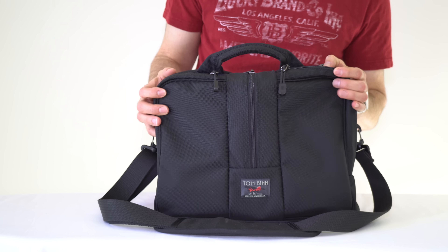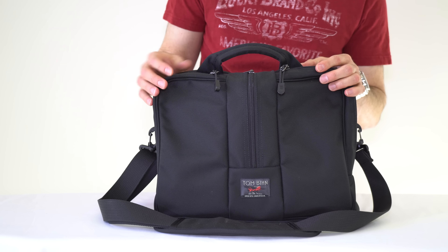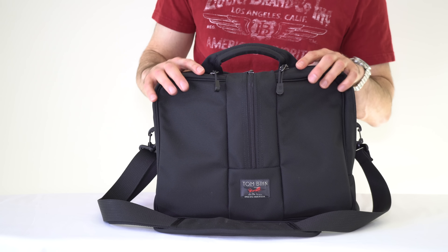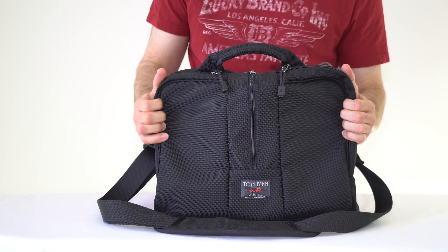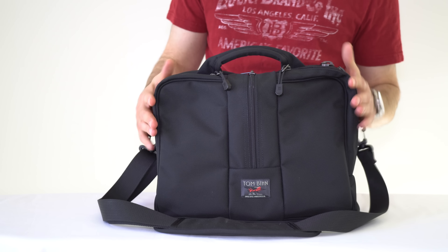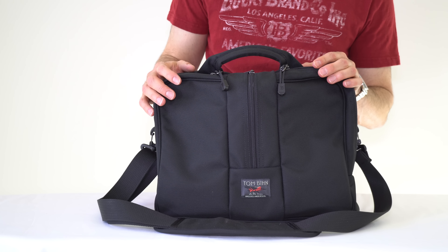The bags are made out of 1050 ballistic nylon — it is super tough. There's also a version made of 400 denier Halcyon, which is 35% lighter and also less stiff. I haven't seen it in person, but it's not as stiff and firm as the 1050 denier ballistic nylon bags.